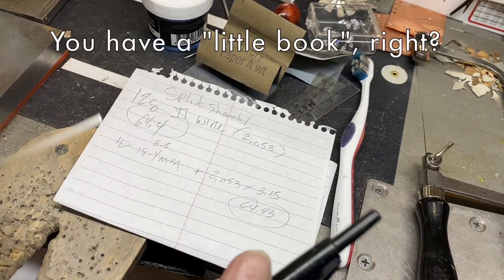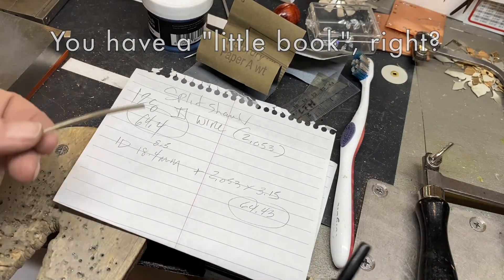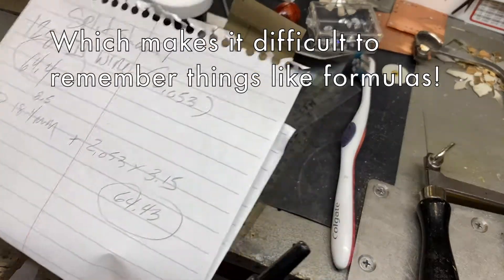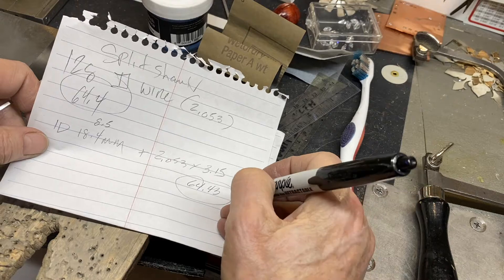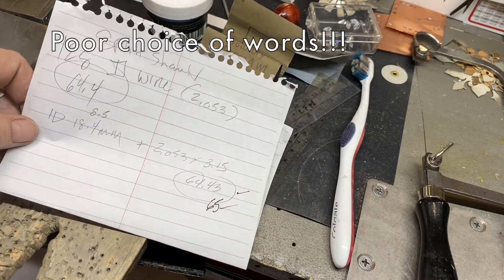Once you do it and something doesn't work, you write down your directions in your little book so you remember for the next time, because we don't always do the same thing. So 64.43 is my number — I'm just going to round that up to 65 millimeters.